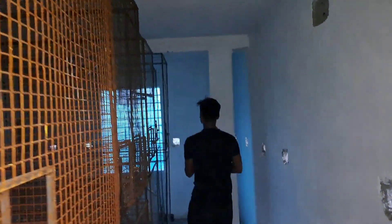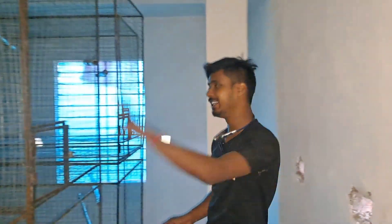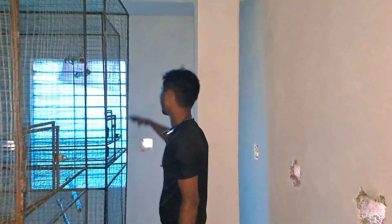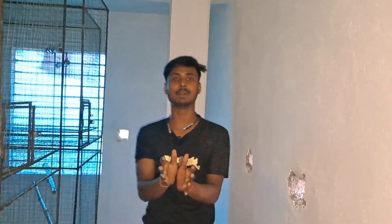The breeding setup is here. The sun of the cornu — the breeding setup will be here. As you can see, the size is a large size. The height is 6 feet. I have given white in one area and yellow in my open aviary.